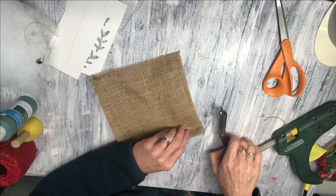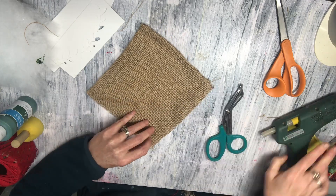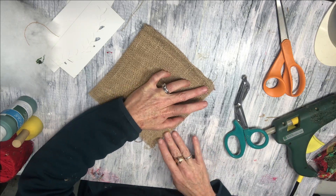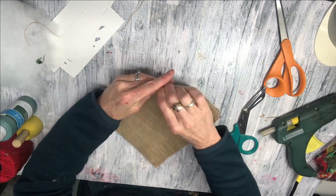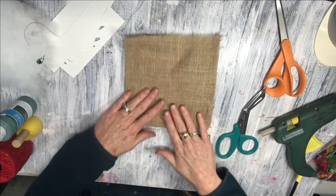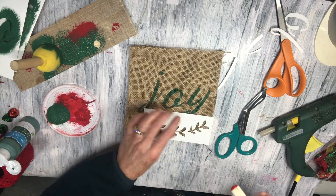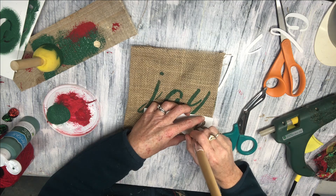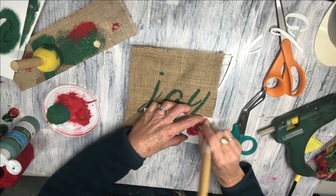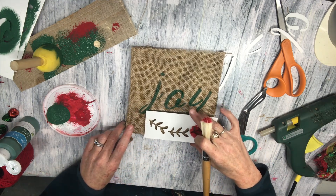If you haven't already, I would love it if you would hit the subscribe button and join my channel. Now, with a smaller set of font stencils I stenciled in the word 'joy' the same way I did in the jingle pillow. Then I had these leaf stencils — I didn't have holly, so I just decided to use these — and I put a red one in each corner and stenciled it in.